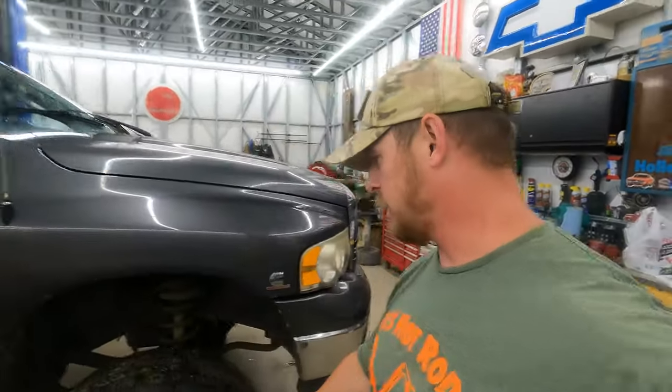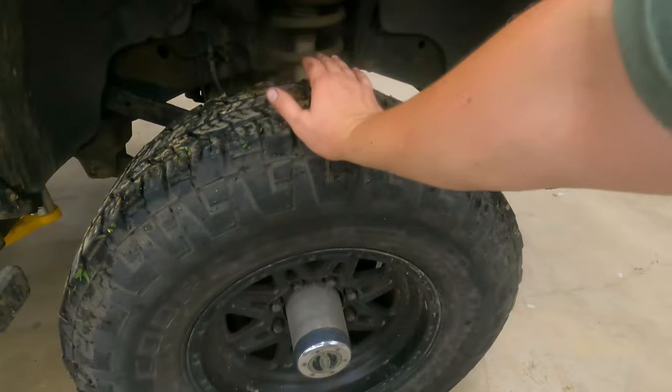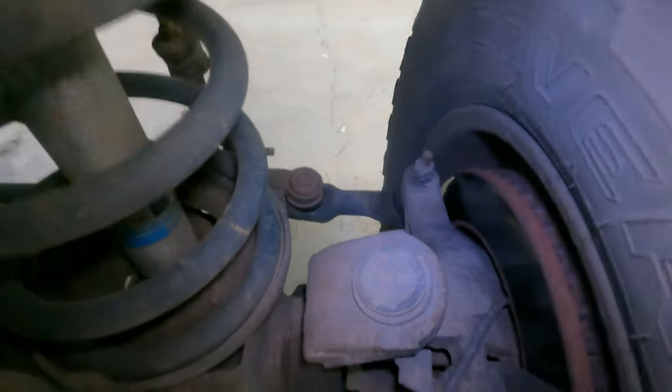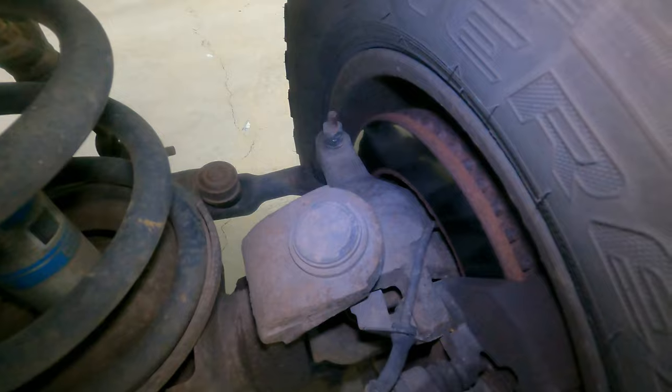I know the ball joint has play for sure — you can see it right here. That play is in the top ball joint, and it's really hard to see, but the whole knuckle is moving there. That's what we're doing today.